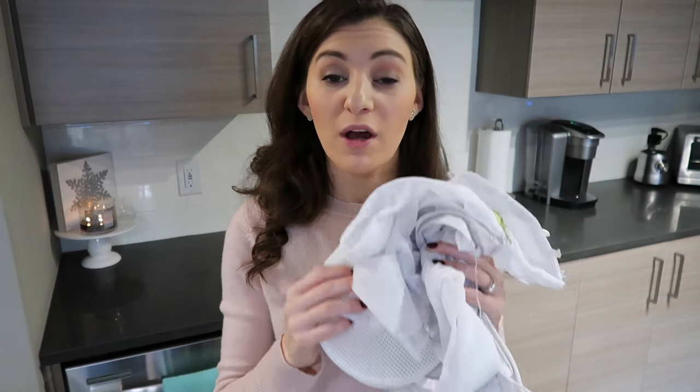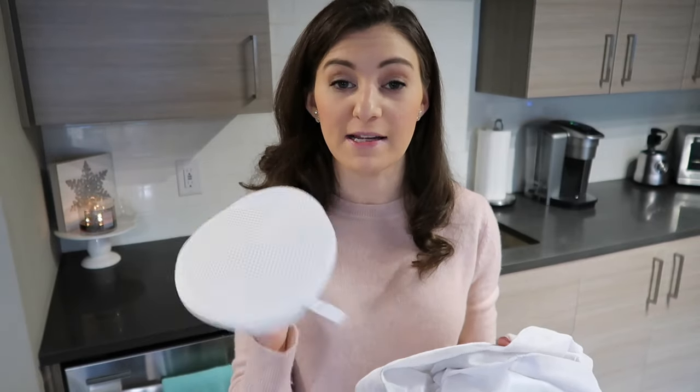Now that the tennis shoes have had a chance to sit and soak in the water and OxyClean, I'm going to toss them into some lingerie bags as well as the laces — I have a smaller one here for the laces — and stick them in the washing machine and give them a good wash.